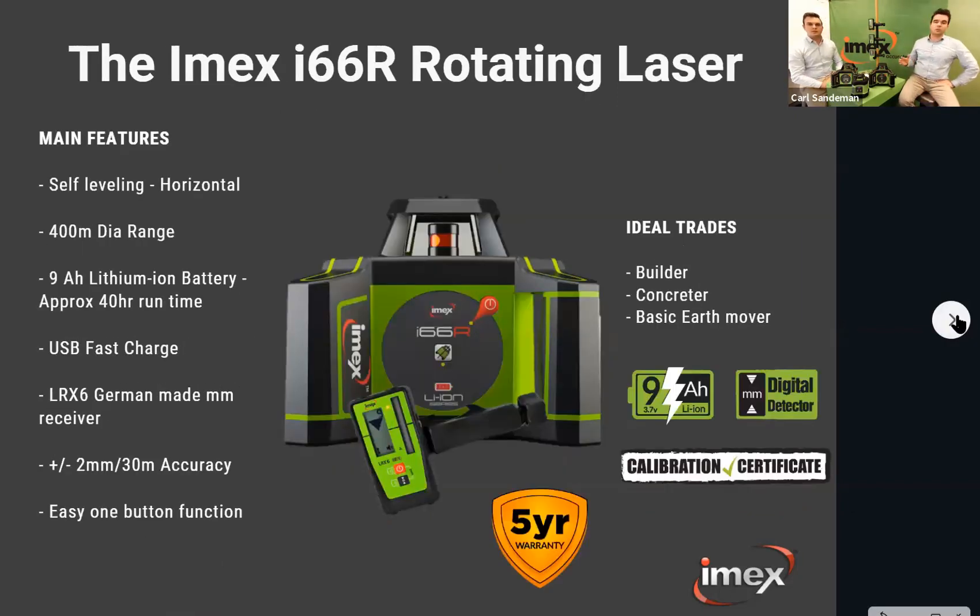Now we're moving onto the trade-targeted products — the i66R and the i77R. Both units are fully self-leveling. Rather than running on double-A batteries like the E60, they run on a nine-amp-hour lithium rechargeable battery system. On a three-and-a-half-hour charge you'll get 40 hours of run time on the red beam models. The battery is in the clutch handle and can be charged out of the unit via USB-C — you can charge it from the USB in the unit or any compatible charger.